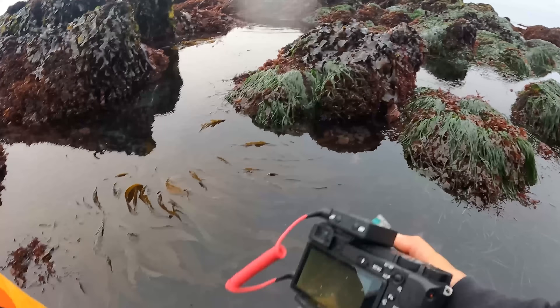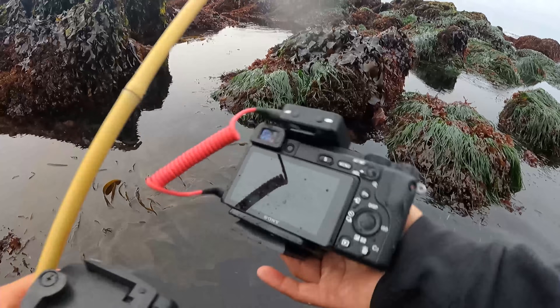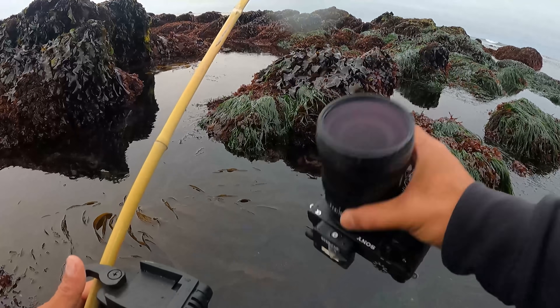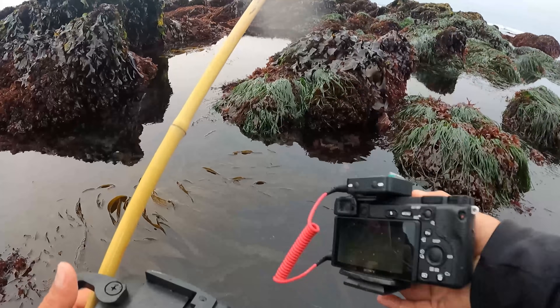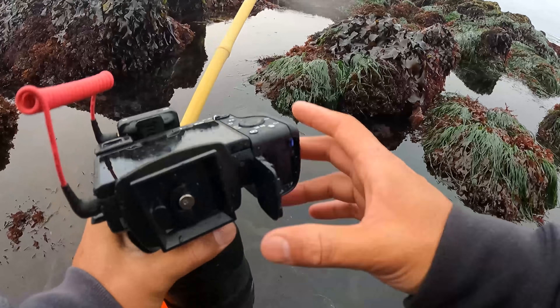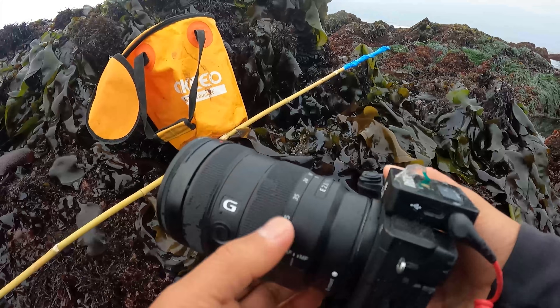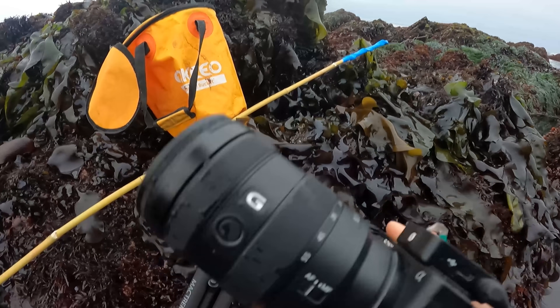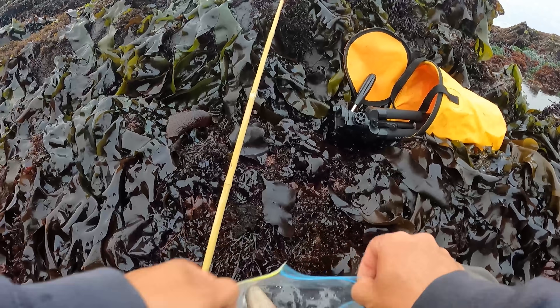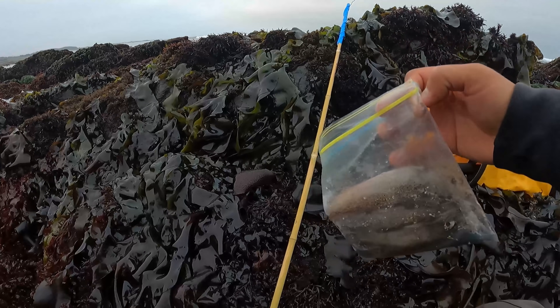Oh no, that's not good — I just slipped on a rock and the whole camera fell in the water. I think this camera's toast guys. Oh crap, Jocelyn's gonna kill me. Well, let's try to turn it around here — that was not a good start. I have some squid as bait.